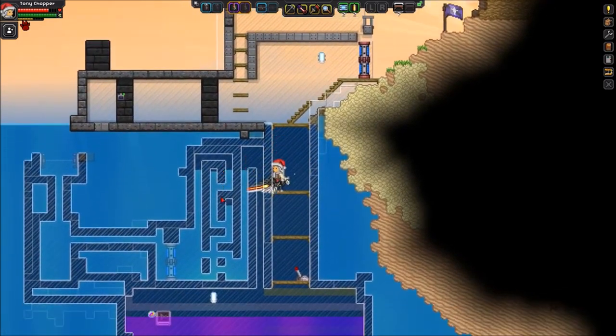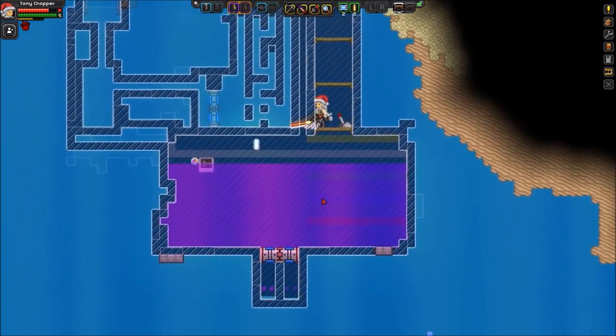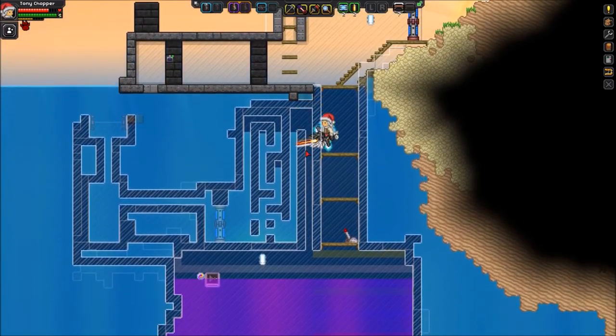I'm just going to show you this ugliness right here. Here's the tank and the Ercius fuel, obviously. And I'm going to show you how I did the wiring system to make it automatic.